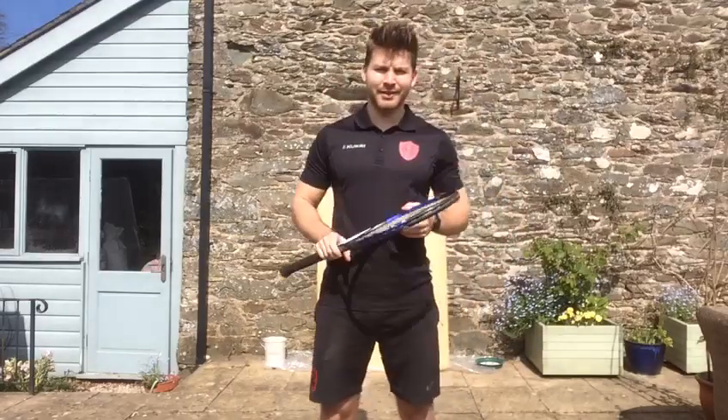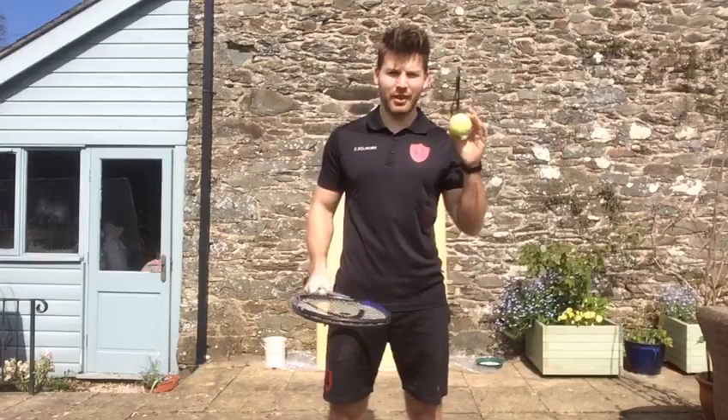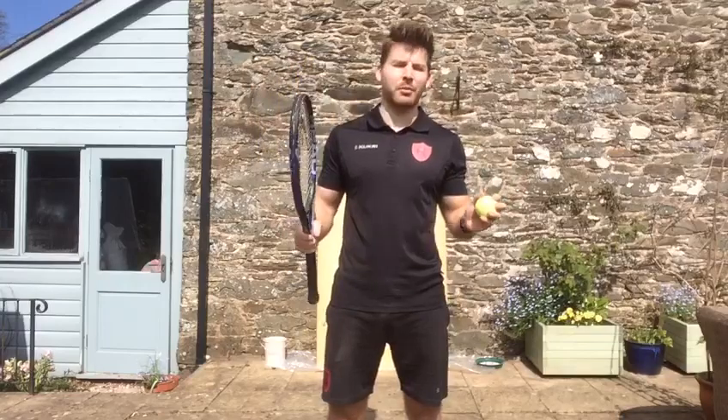Hey everyone, welcome to this week's tennis lesson. What you're going to need again: one tennis racket and one tennis ball, or something as close to that as possible. Also, if you can get outside, that'll be perfect as well.